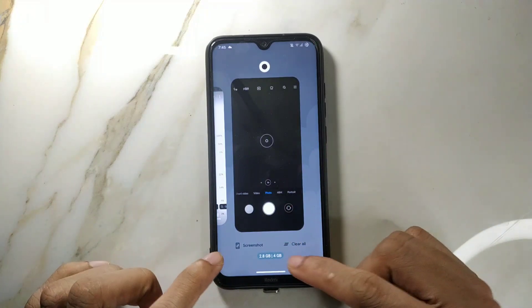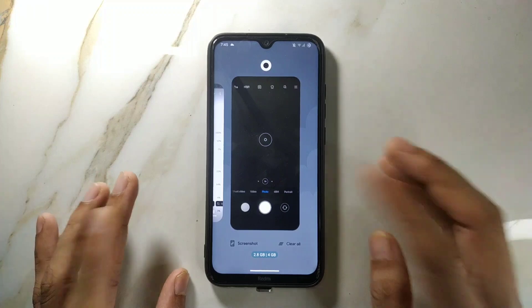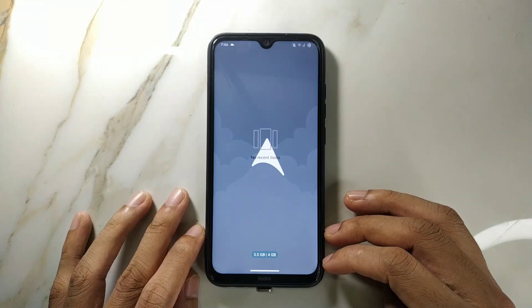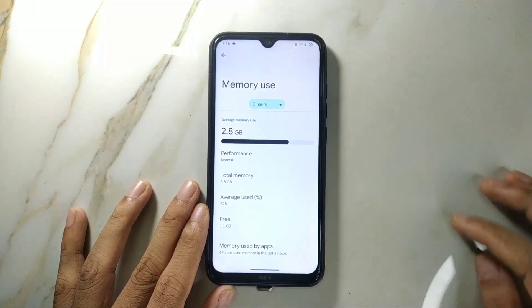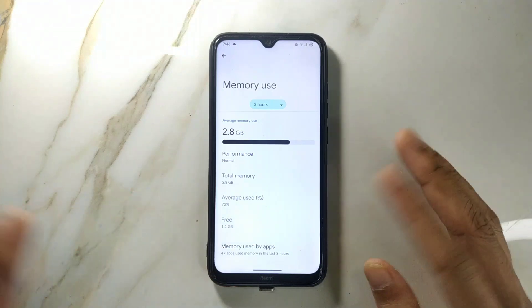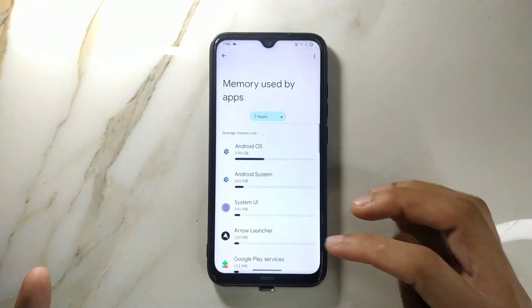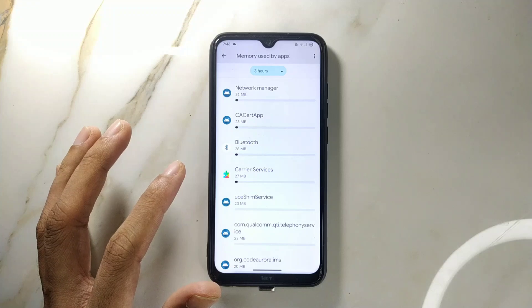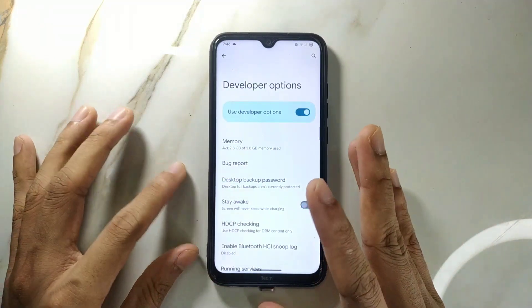RAM management is quite okay. About 2.8GB is already used and 1.2GB is available. After clearing all, it shows 3GB available, which is a bit misleading. The real free RAM is about 1.1GB, with 47 apps running. But it's working perfectly fine — I had no issue with multitasking or other things.